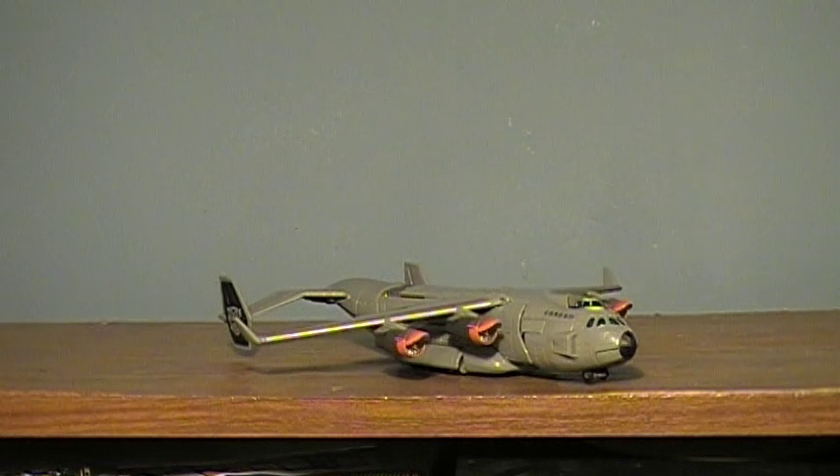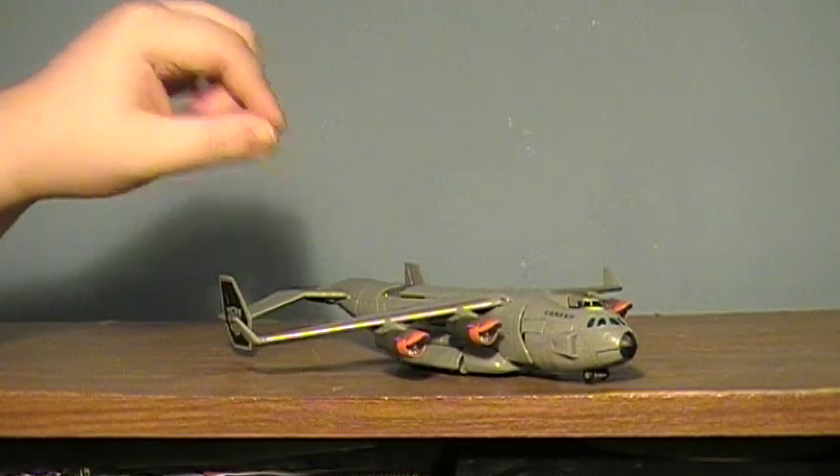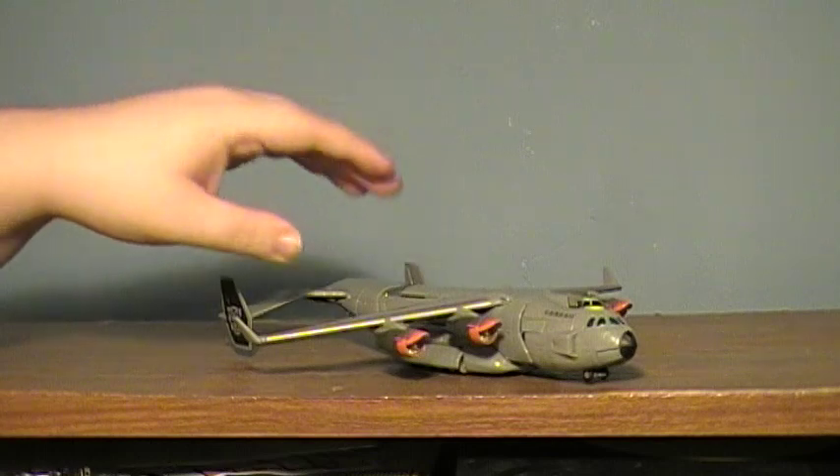Hey guys, I'm back with the Transformers Review, and today I'm doing the Transformers Revenge of the Fallen Voyager Class Stratosphere, who is exactly as good as I expected. I was not overly impressed, I was not overly let down. That's a rarity for me with these figures.